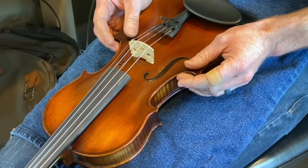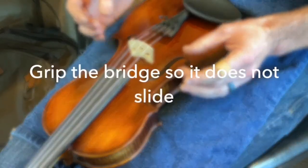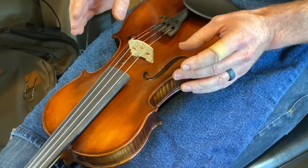Set the instrument in your lap, and then you need to grip the bridge in a way so that it's not going to slide out from under the strings while you're moving it.